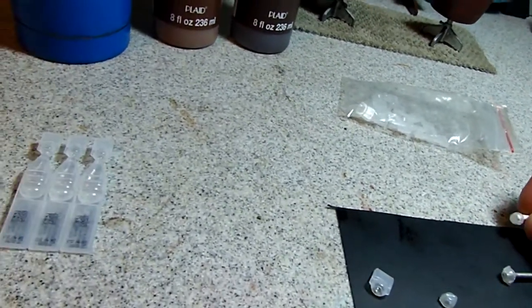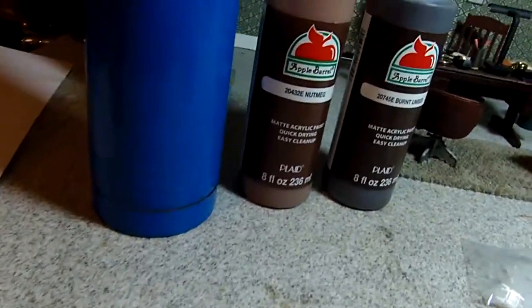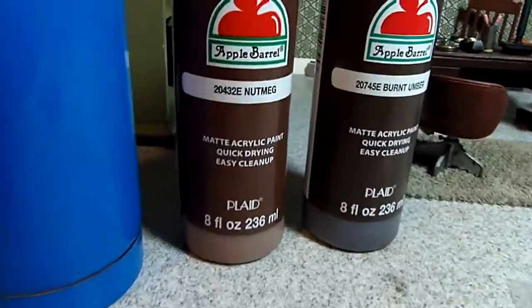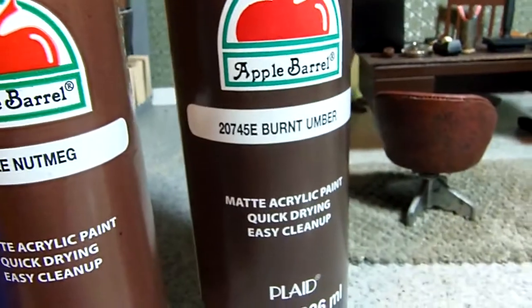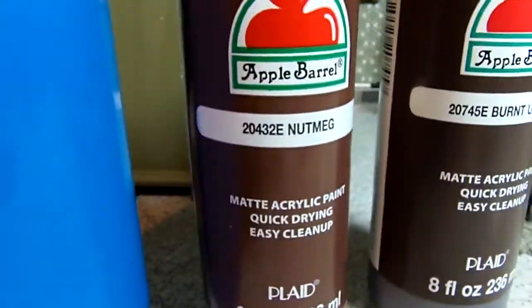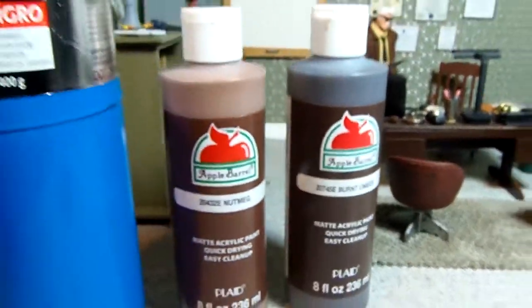Then you paint it up. I made my own custom paint with some Apple Barrel nutmeg and burnt umber — a little more nutmeg than burnt umber — and it got that color that you see here.